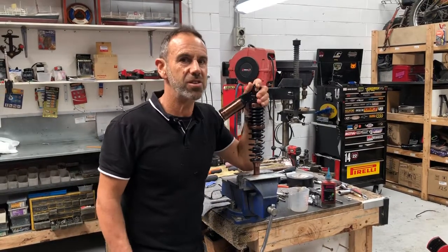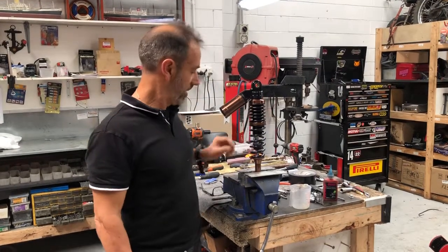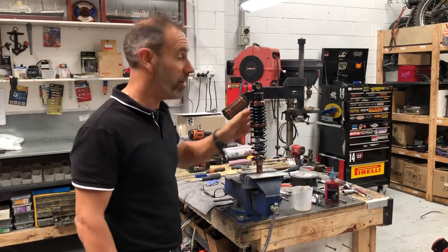I'm going to show you how to adjust your rear shocks on your ST250. This is the aftermarket shock. A few have asked how to do it. It would normally be in the bike but I don't have a bike with these in at the moment, so I'm going to show you how to do it. This is normally how you do it in the bike.